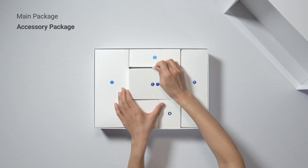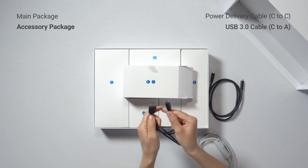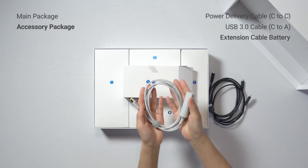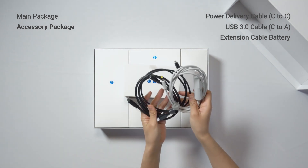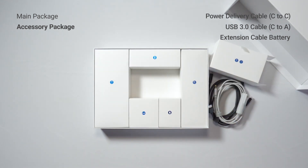Now, let's see what's in the accessory package. The first box includes a USB 3.0 cable, a power delivery cable, and an extension cable battery. Did you know that the extension cable battery can be used while your batteries are charging?